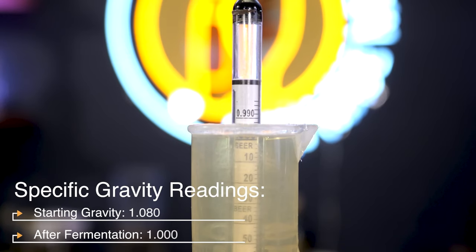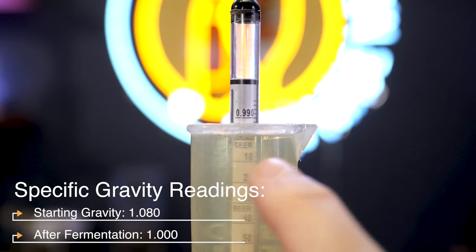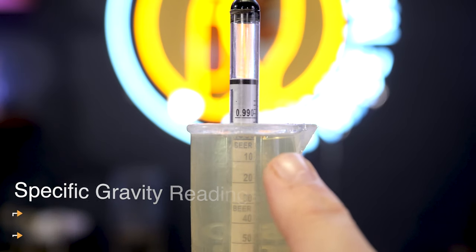After fermentation is done or slowed down, we take another gravity reading. This should be different — lower — than the first one. Let's say we started at 1.080; after fermentation occurs, we're at 1.000. This means fermentation is done because you've consumed all the sugars you can, since 1.000 is the same as water, and water doesn't have sugar in it.